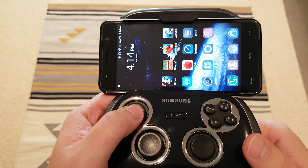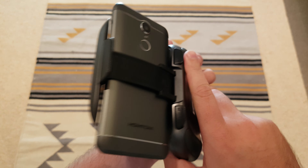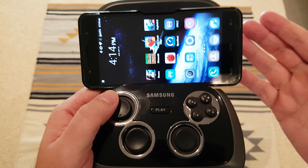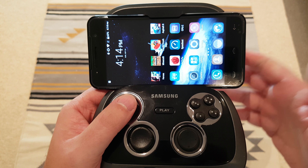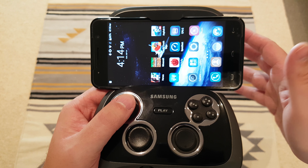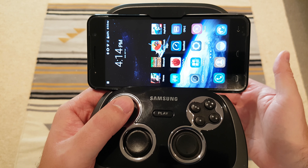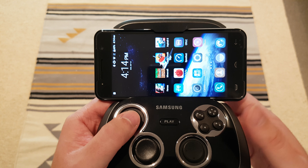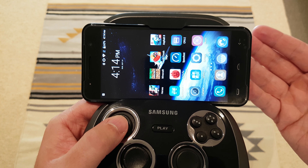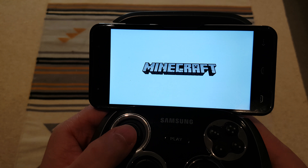I've got this $90 phone from China, the HomTom, and the video I wanted to do today was: is this phone good enough to run Minecraft? They've now released the new Minecraft Better Together update, which basically means this phone can run exactly the same version as on PC, Xbox, and maybe the Switch. I wanted to know what is the cheapest device you can get to run Minecraft. Given this is only $90, I wanted to show you that you don't need to spend a lot of money to run Minecraft.